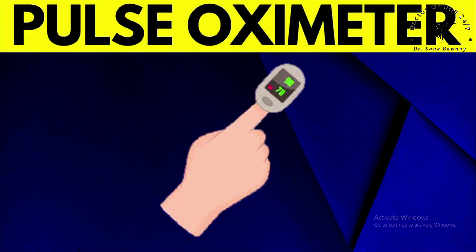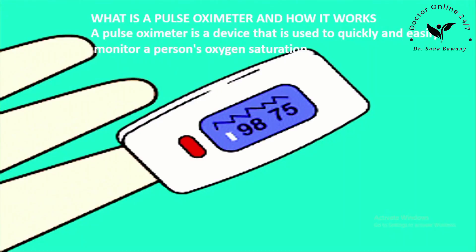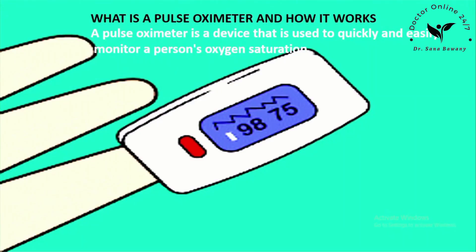Hello friends, today we will discuss about pulse oximeter. In this video we will cover: Introduction, how to use pulse oximeter, guidance on the result, when to see a doctor or visit hospital, and what is a pulse oximeter and how it works.